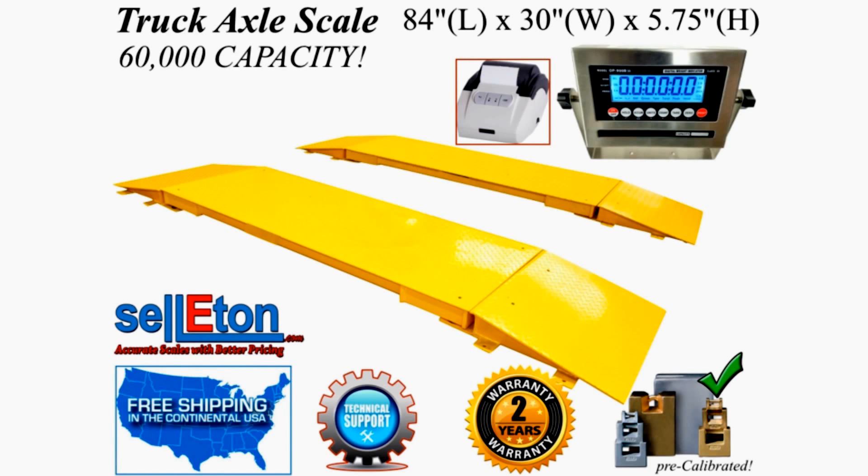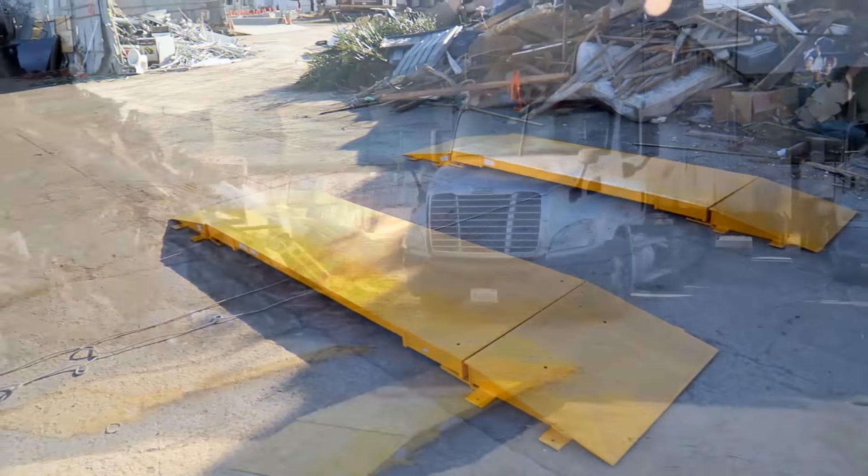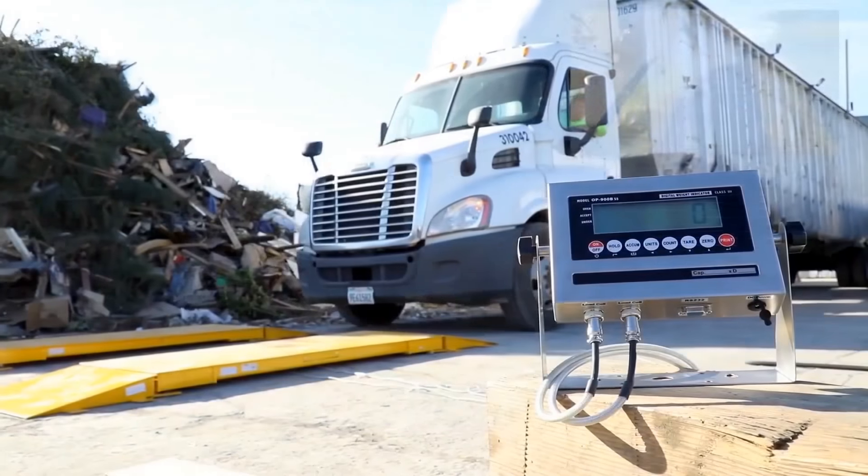Hello and welcome to Celiton's Truck Axle Scale video. In this video, we are using our 7-foot OP923 axle scales at a recycling center to get a reference weight of the truck. This is for a non-legal-for-trade application.